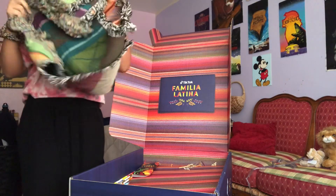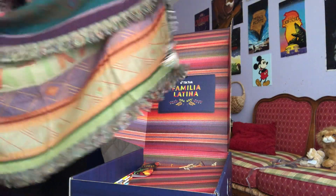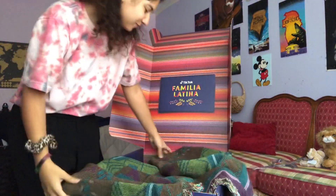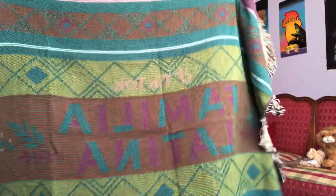This is a joke — it's a blanket! I feel like I should have waited for my sister to open this. TikTok, it says 'Familia Latina' on it. It's a huge blanket!